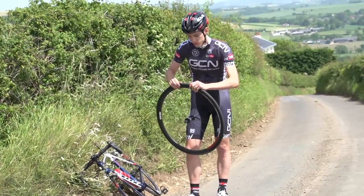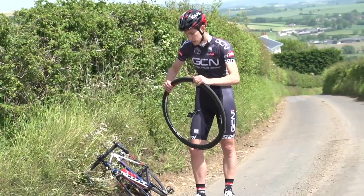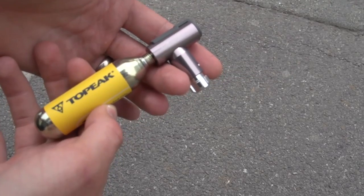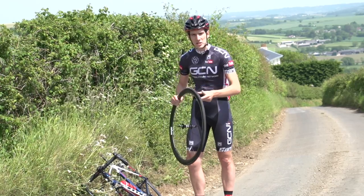Right, just do a quick cursory check to make sure that the inner tube is seated correctly. When you're happy, you can inflate. Now obviously a CO2 cartridge is gonna be the fastest way, but you can always just use your mini pump and just give it a bit of welly.